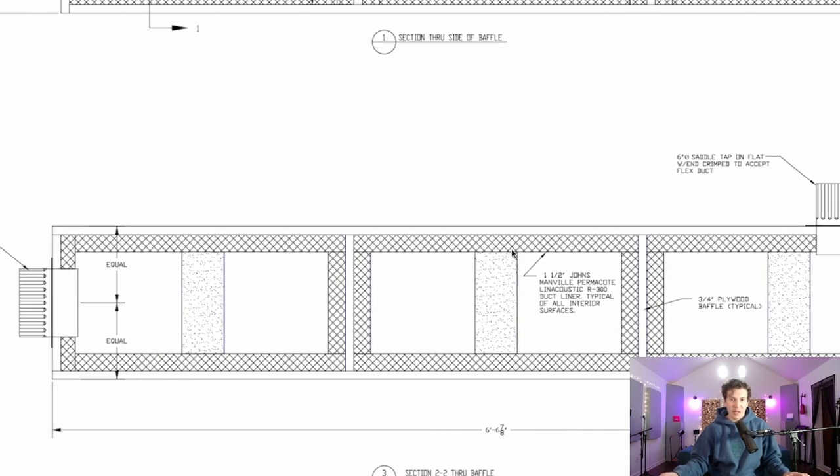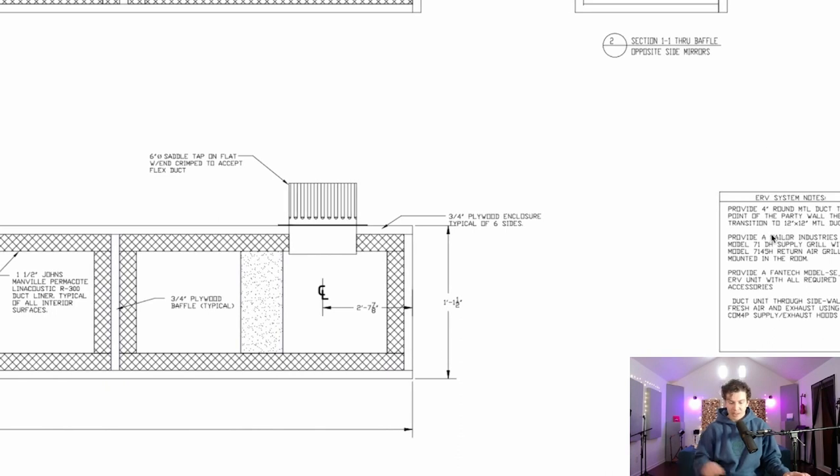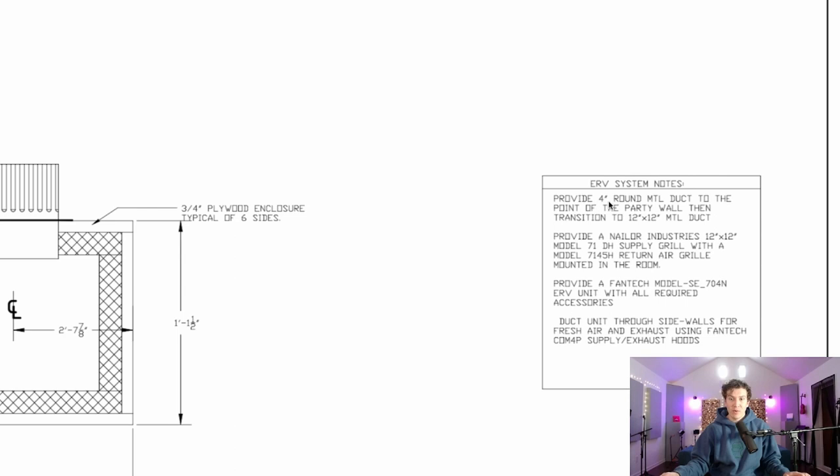Here's a side view, and here are the system notes. Provide a four-inch round metal duct to the point of the party wall — the wall between your mechanical room and your actual studio — and then it transitions to the 12-by-12-inch duct going into the studio. You want to buy the Nailer Industries 12-by-12 Model 71 DH supply grill with a Model 7145H return air grill mounted in the room. These are special order, so give yourself enough time; a lot of providers won't have them on hand.